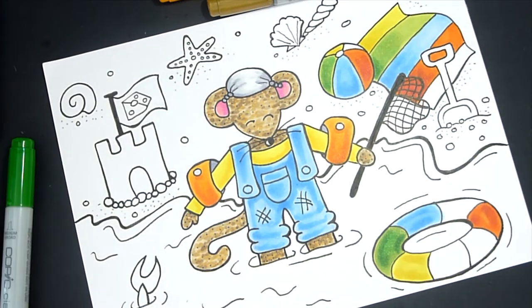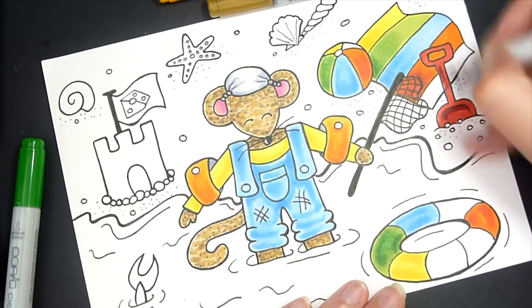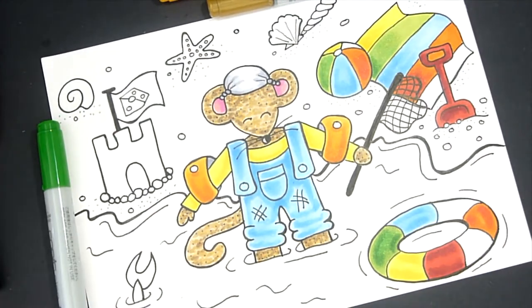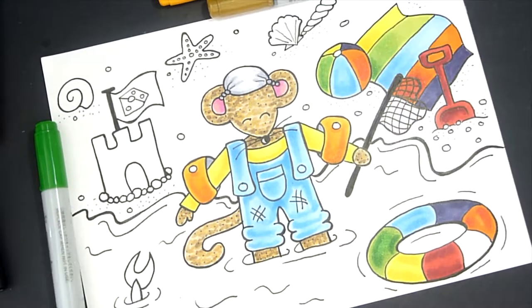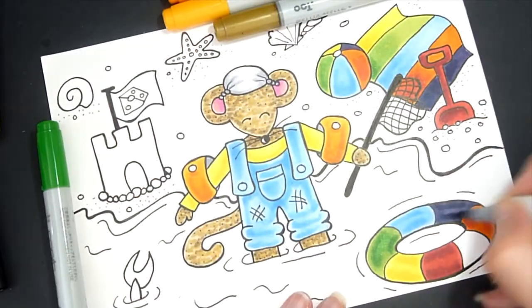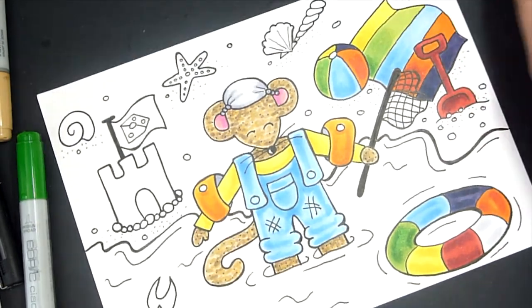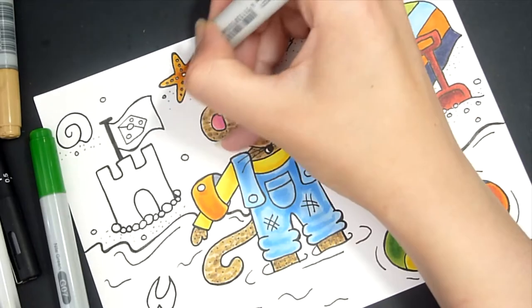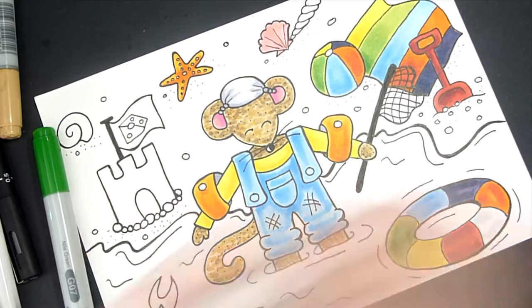I also drew a sandcastle with a flag on the top — a little cheese flag, because Charlie loves his cheese. I also drew a towel, a beach ball, and some shells around him. I drew a napkin on his head, you know, like the old school thing where people used to put a tissue on their head and roll up the corners for a little sun hat, because he can't get a sun hat to fit since he's so small. I thought it would look quite cute, and I gave him a really happy expression on his face.